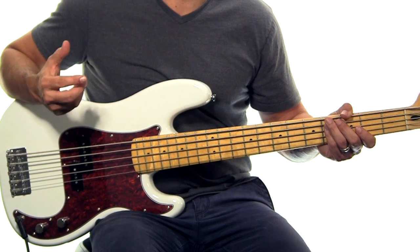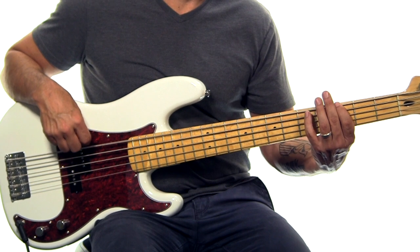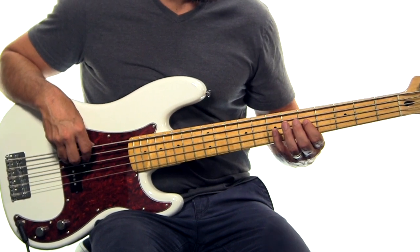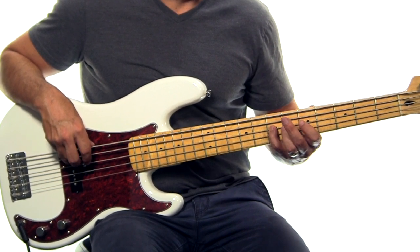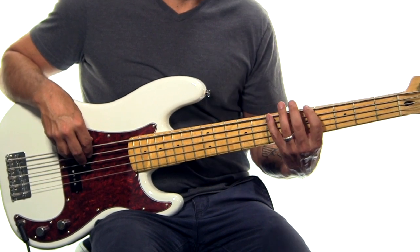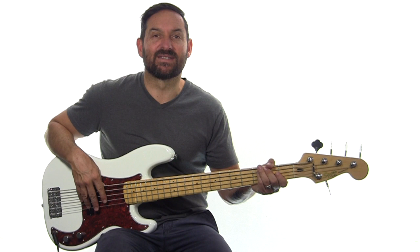For example, the song Defender — it goes: hallelujah, you have saved me, so much better your way. You can just play it right over here: hallelujah, you have saved me, so much better your way. It's exactly the same pattern — you just moved two frets up and two strings down, and they're the same notes.